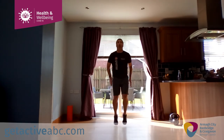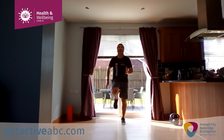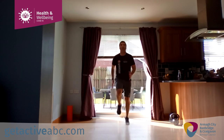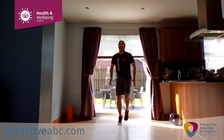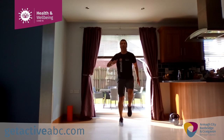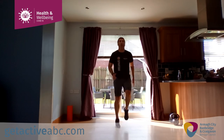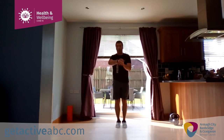High knee run — go. As I said before, the ice skater was a nice one to start with. Hold up, lift those knees. Try to keep the knees up guys — I know it's getting tougher, I know it's getting harder. Jack feet — go.